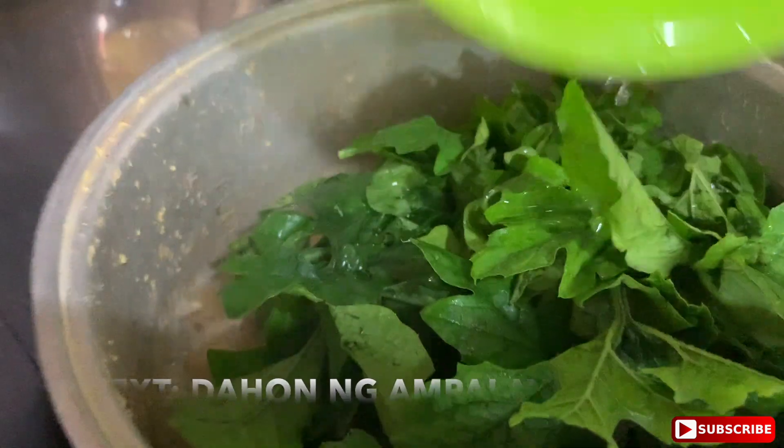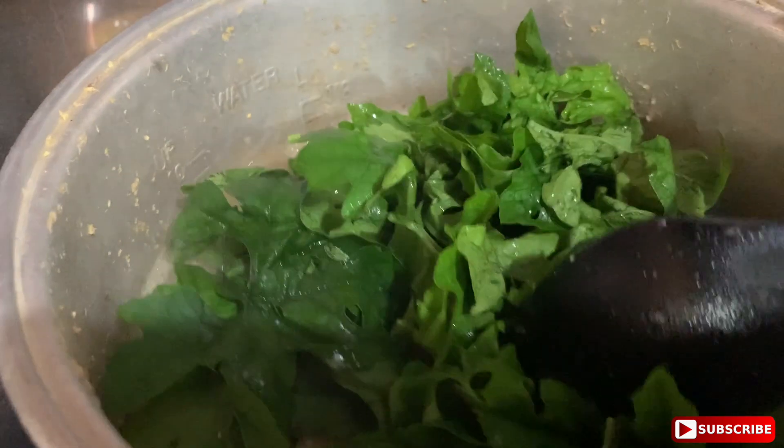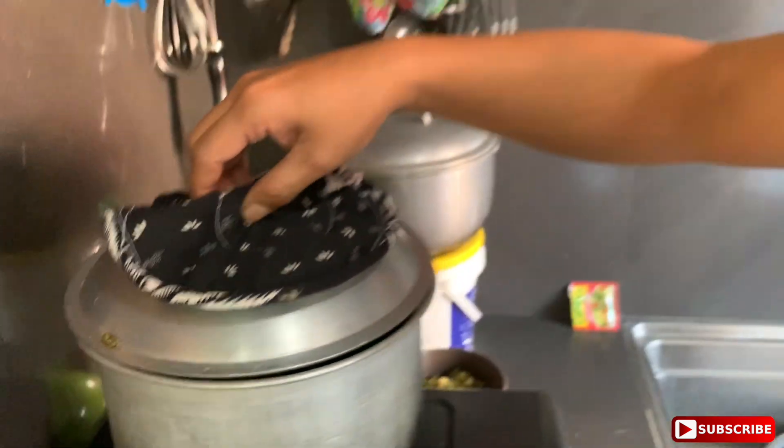Dahon ng ampalaya — bitter melon leaves. Para hindi daw po kumait. Sabi ni siya.